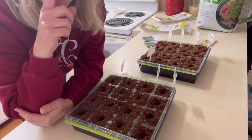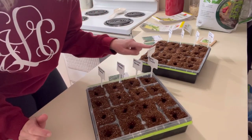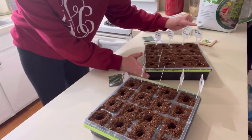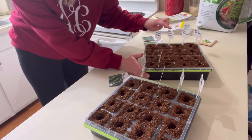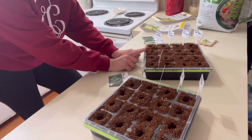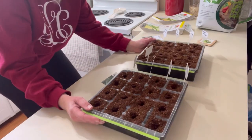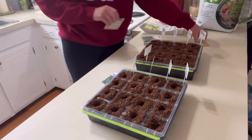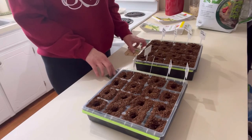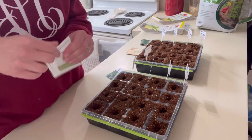I've got my labels in. We're going to do Roma tomatoes, Delicious tomatoes, Beefsteak tomatoes, and Homestead tomatoes. Over here we're doing purple bell pepper, green bell pepper, Space Master cucumbers, and Muncher cucumbers — I'm only going to do about six cucumbers. Then these two slots I'm going to plant some rosemary. I can always go back and fill some cups with starting soil and plant more seeds, but I think this is a good start.